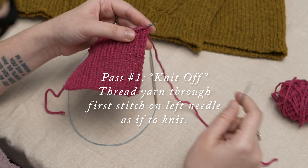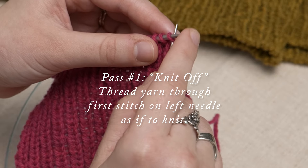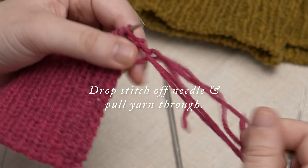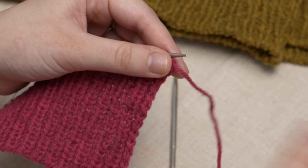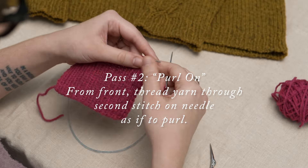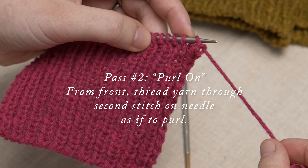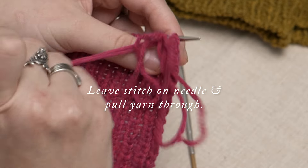Next, thread the tapestry needle through the first stitch on the needle as if to knit and then drop it off. Pull the yarn through and snug it gently. Then from the front, thread the tapestry needle through what is now the second stitch on the needle as if to purl, leaving the stitch on the needle and pull the yarn through.